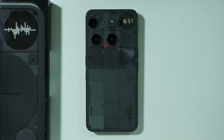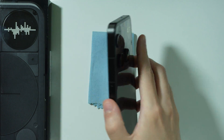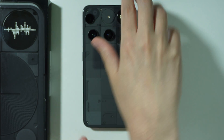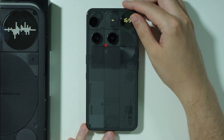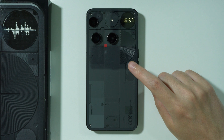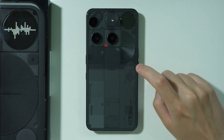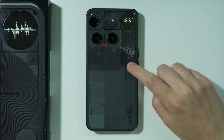If you want to customize the Glyph Matrix, you can go through the settings. But before we do that, I can also show you what else we can do with the Glyph Matrix. If you keep pressing, you can switch between different toys or tools, as you can see over here.